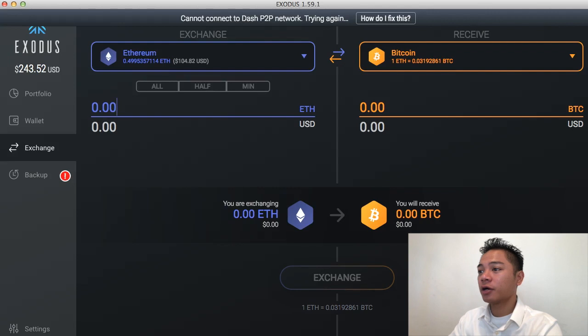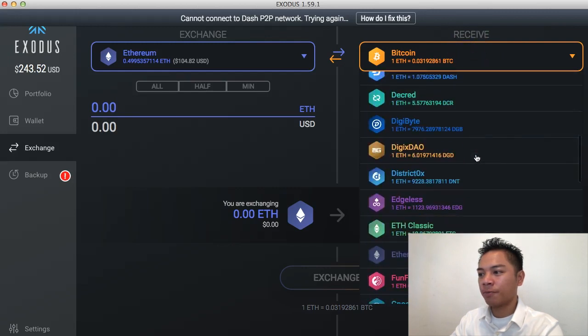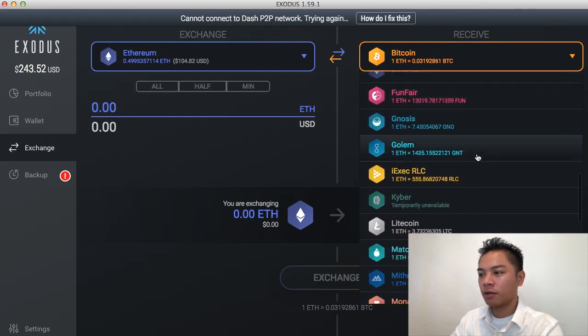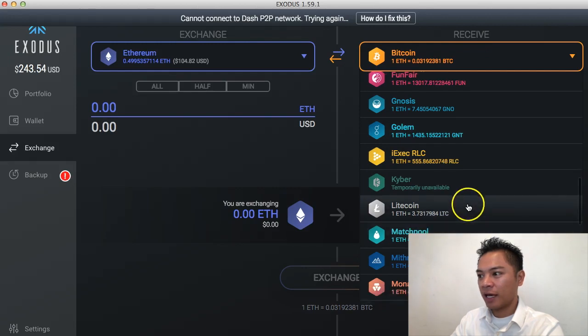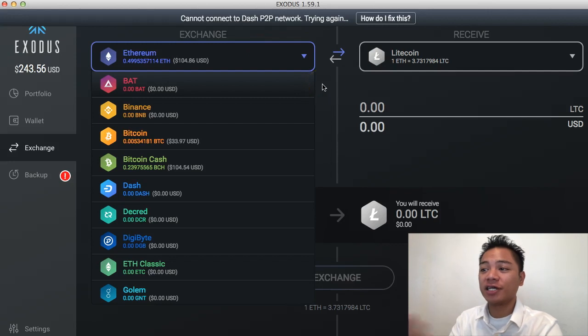On the exchange, go to the top right where it says receive, and look for the Litecoin option right here. Click that. As far as what you can exchange it for, you could actually choose anything — it doesn't have to be Bitcoin specifically.